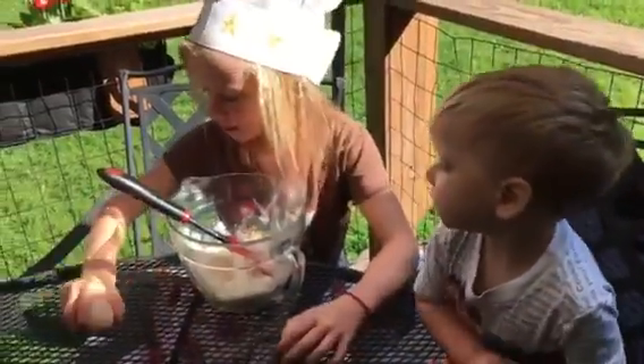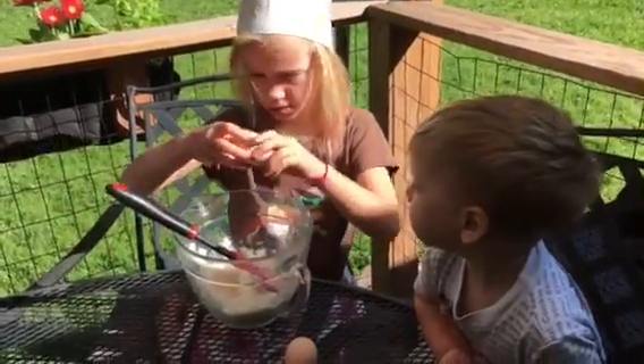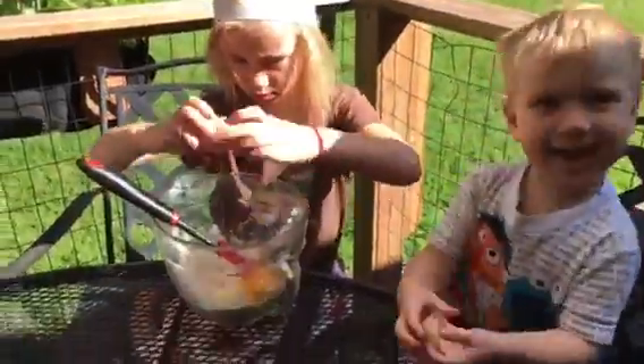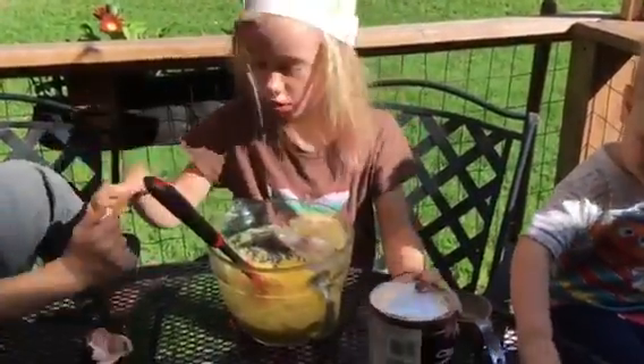Now I'm going to add the eggs. Now it's going to be chocolate so I'm going to add the cocoa powder.